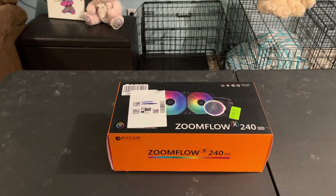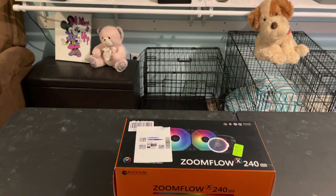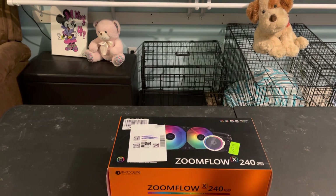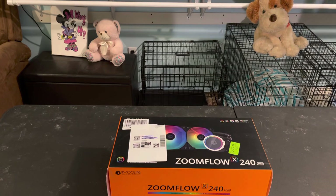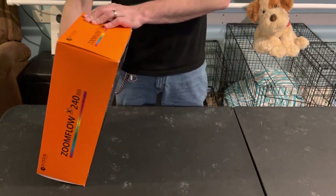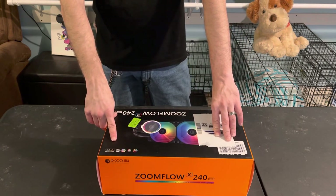What's going on guys, today we are reviewing — let me adjust this camera a little bit — there we go. Today we are reviewing a CPU cooler from ID Cooling, the Zoom Flow X240 EVO.